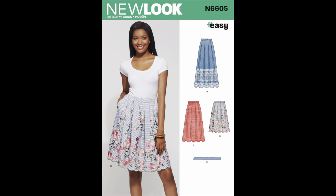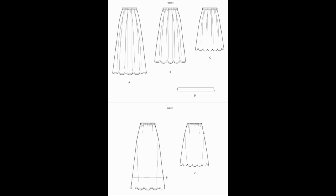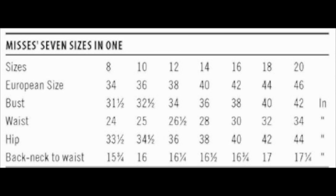Next up is New Look 6605, a pleated skirt with an elastic waist. I saw Tea from Crumpets Tea and Sewing mention this pattern, and I really liked that it's a pleated skirt with an elastic waist — I don't think I've seen that combination before. All my other pleated skirt patterns have a fixed waistband or a facing. I don't have firm plans yet, but if I come across the right fabric I think that could make a really cute skirt for summer.